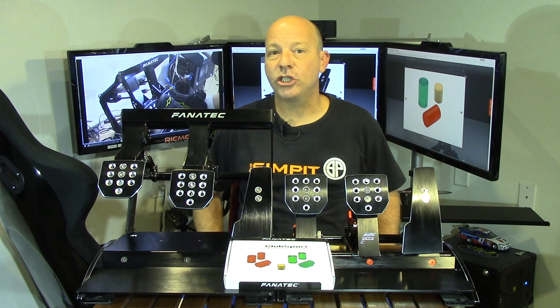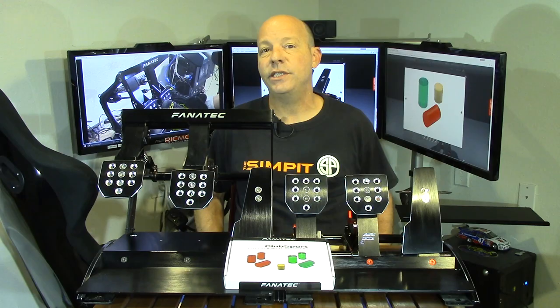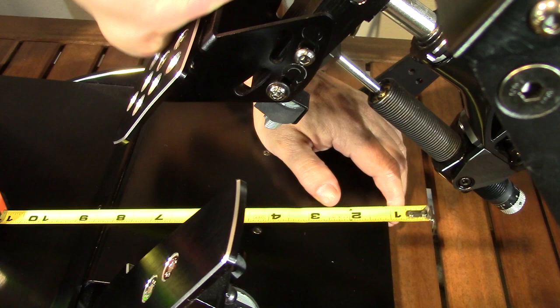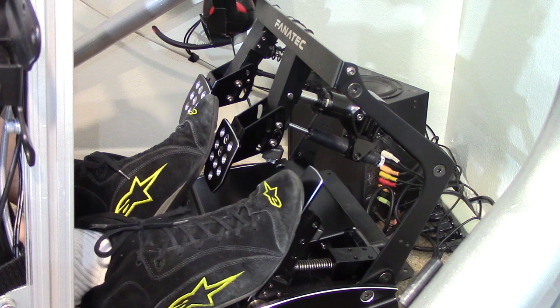Step fifteen: recalibrate your pedals in your favorite sim. Step sixteen: drive. As mentioned, after making a change you will have to recalibrate because we're actually changing the amount of travel in the pedal. To give you an idea of how much the travel changes: the stock pedal moved between two and three inches depending on the dial settings, however with the stiffest performance kit mod installed we've limited the travel to about one inch — and a whole lot stiffer.